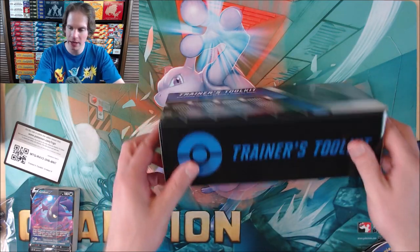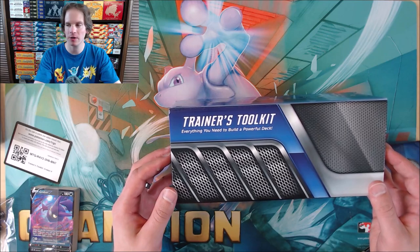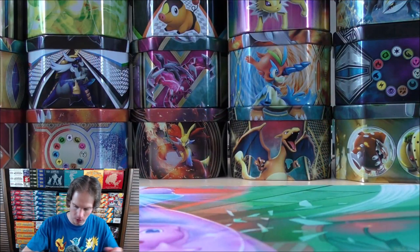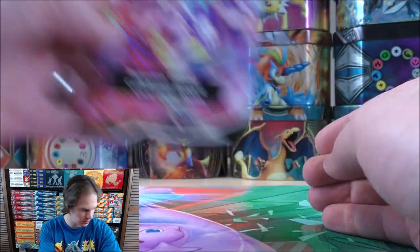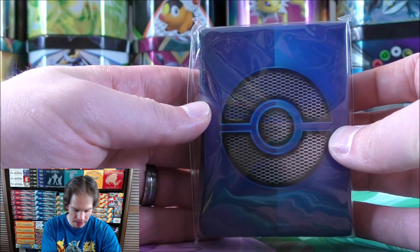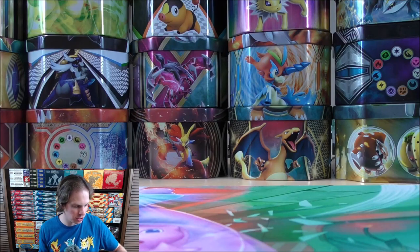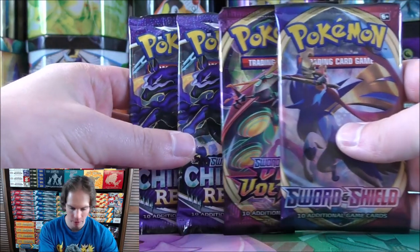I'll seal the box back up. Even if I don't get anything from the booster packs or use any cards competitively, I have a nice container to store my cards. Here's a better look at the trading card game rules — very similar to other rule booklets. Here's a better look at the sleeves; they do look like a glossy finish. Starting with Shining Fates they used matte sleeves, which I was not a fan of. And here are the four booster packs.